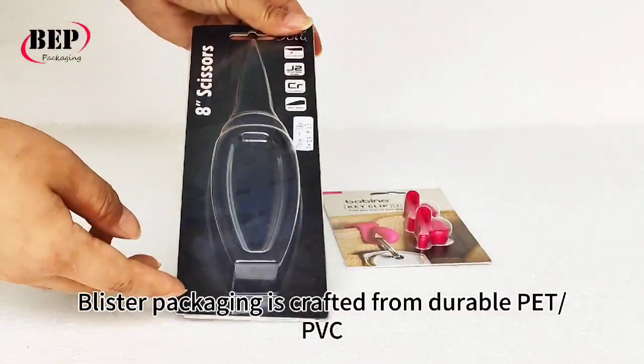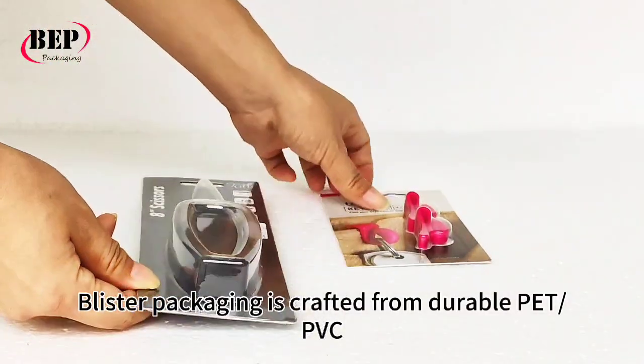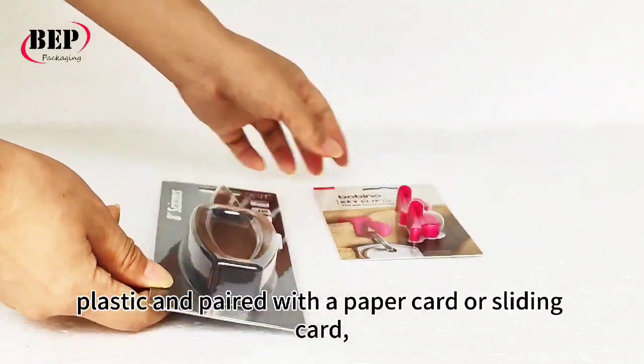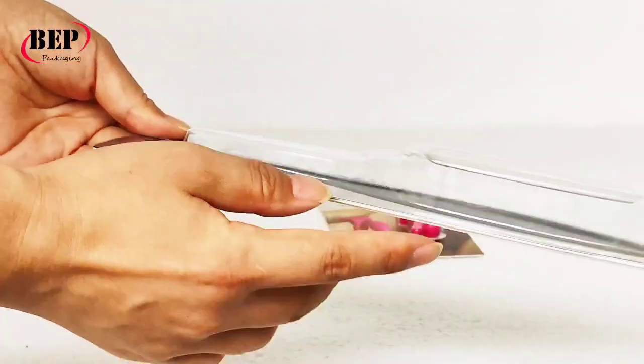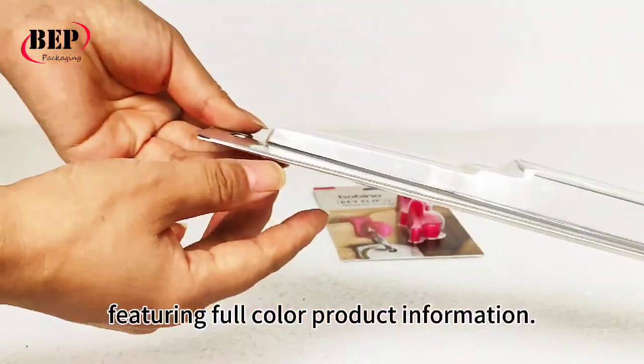Blister packaging is crafted from durable PET/PVC plastic and paired with a paper card or sliding card featuring full color product information.